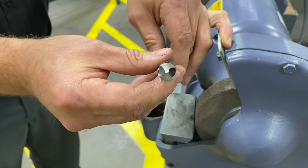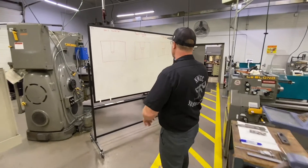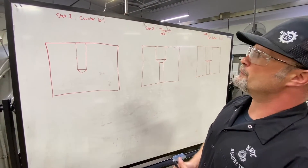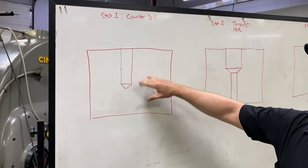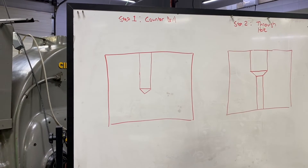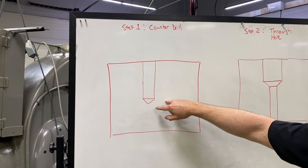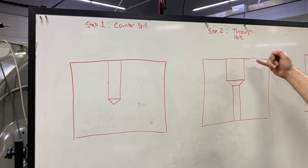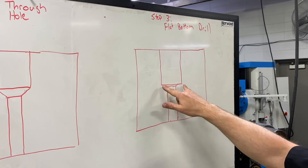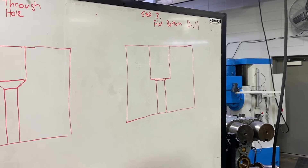Over at the whiteboard, I want to briefly cover the procedure for using a flat bottom drill, which is slightly different from using standard counter bore tools. Normally, the through hole would be placed in the part first, then the piloted counter bore tool or end mill. With a flat bottom drill: step one is to drill to the counter bore diameter — any depth can be accomplished since we're not limited by tool design and can use extended drills. Step two is to place the through hole all the way through the part. Step three is to come back with our flat bottom drill to create the flat surface at the bottom, allowing a slight chamfer from the previous operation.